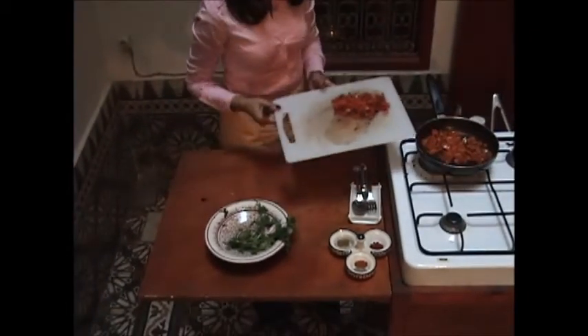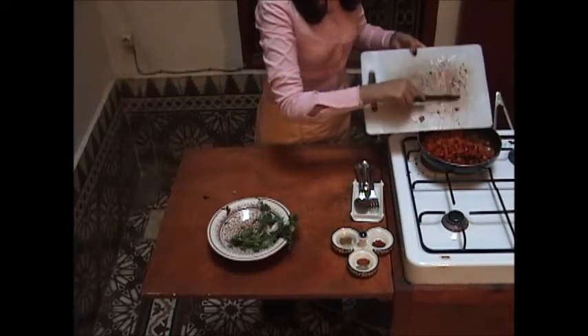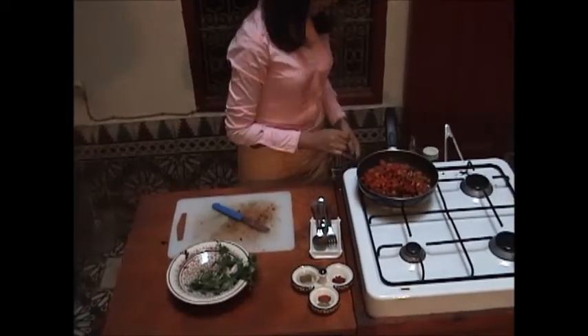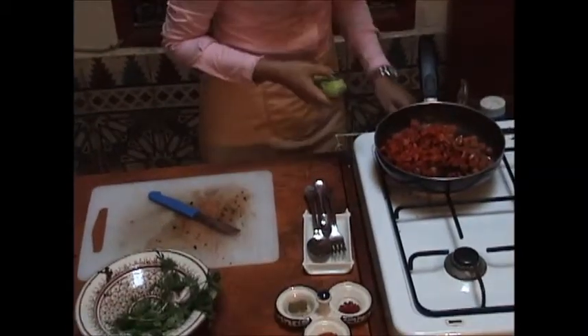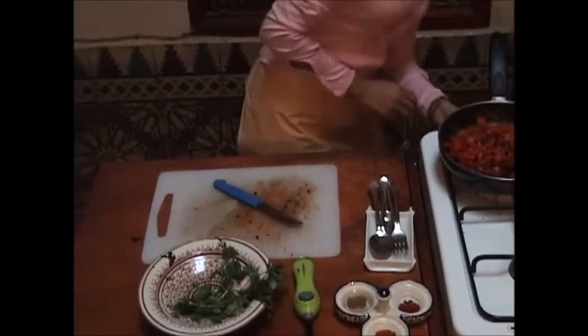We add the bell pepper to the tomato. As mentioned, you can use the red bell pepper or the green one — if you use the green it will give more colors, and if you use the red it will be different. We turn on the stove and keep it on medium.